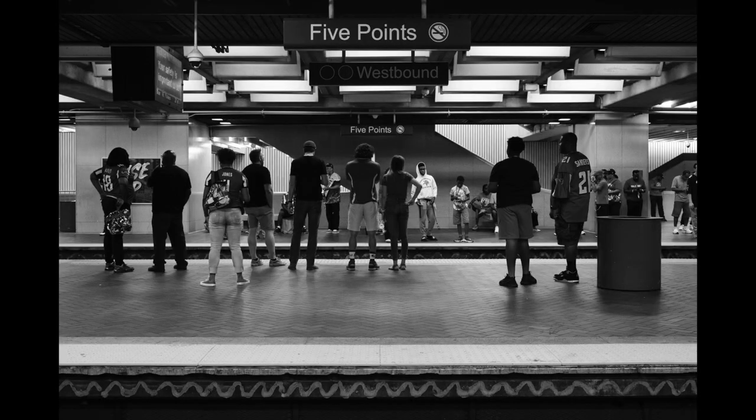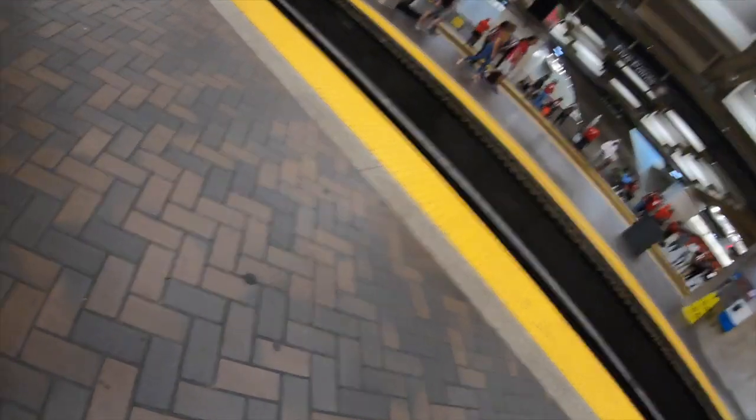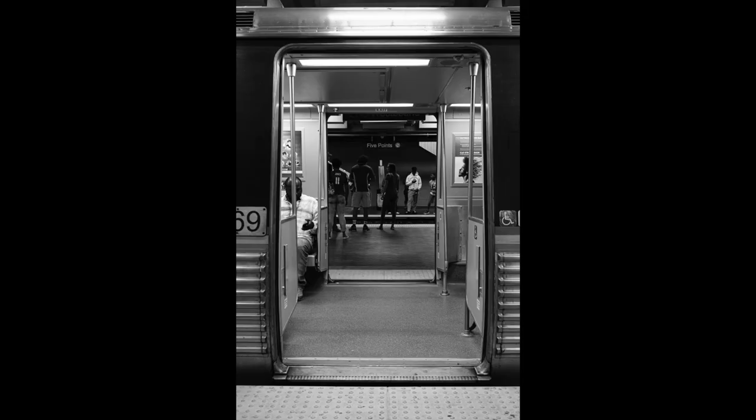I'm at Five Points here and there's a whole bunch of people waiting. I thought Five Points would be a great spot to stop because it's where the north, south, east, and west lines all meet. For this shot I did have to step back — I framed it, I shoot, I'm too close, I got to back up a little bit. I really like the shot. I'm shooting at f5.6, focused beyond the train at the people there, and I just really like this framing.